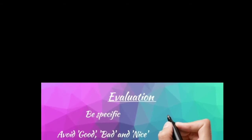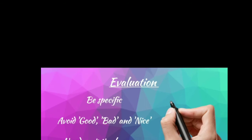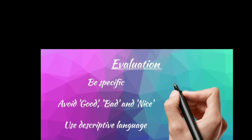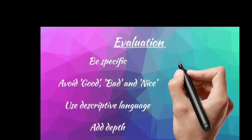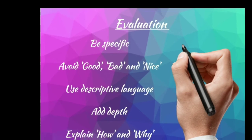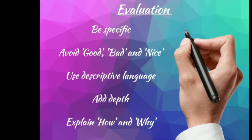As the student, you need to write your own evaluation on your dish. There's real importance in writing evaluations and reflecting on how you've done — this will help you determine what you need to do to improve. When writing your evaluation, be specific and try to avoid using vague words such as good, bad, and nice. Use as descriptive language as you can, and add depth to your answers by explaining how and why.